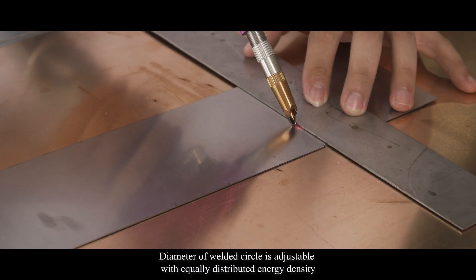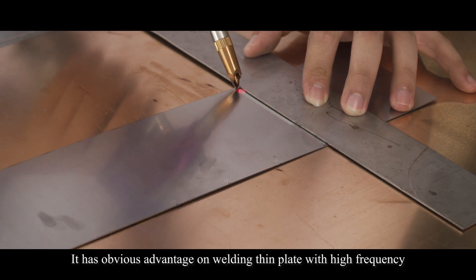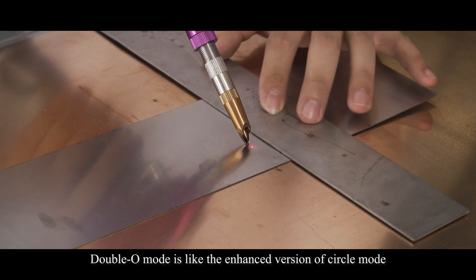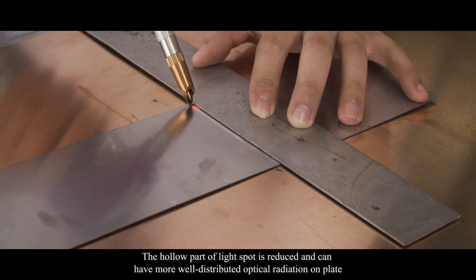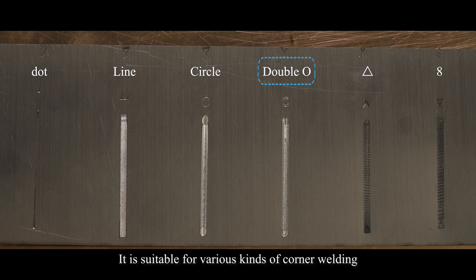The diameter of the welding circle is adjustable with equally distributed energy density. It has obvious advantage on welding thin plates with high frequency, especially good for 90-degree corner welding. Double O mode is like the enhanced version of circle mode. The diameter is adjustable, the hollow part of the light spot is reduced, and it can have more well-distributed optical radiation. It is suitable for various kinds of corner welding.